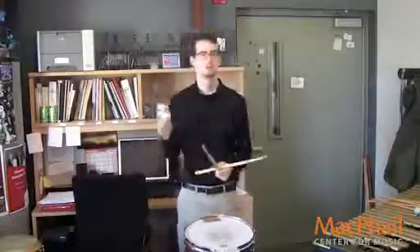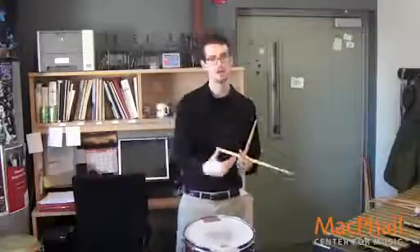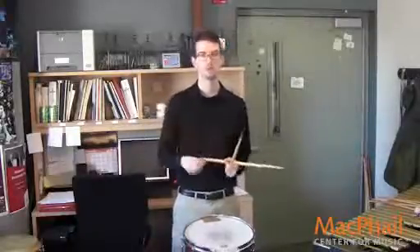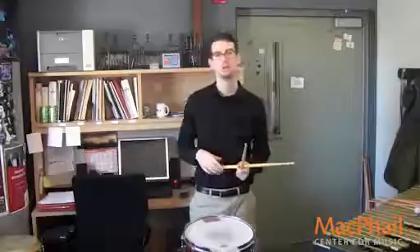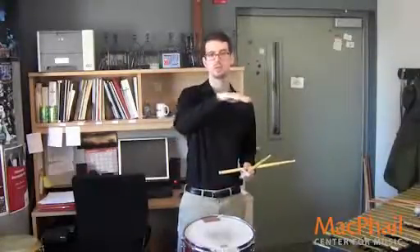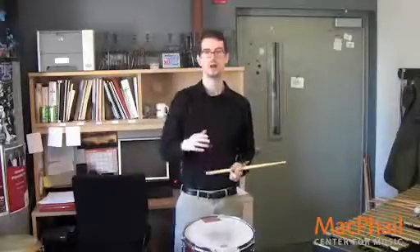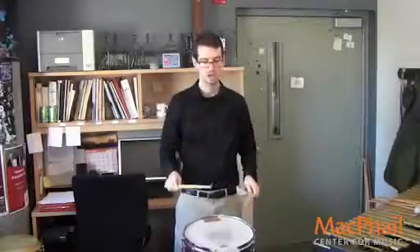So, first step — do that. This will help you with your timing and getting used to switching between different dynamic levels and keeping that roll consistent. The second thing you want to do is put the original dynamics back in. You start at mezzo forte, drop it down to piano, and then you finish at forte. I'll play this exercise again — just those six beats, and then I'll stop.